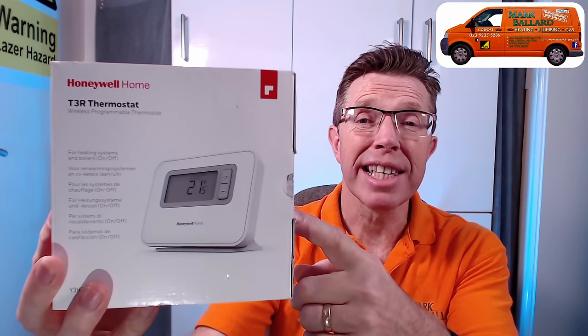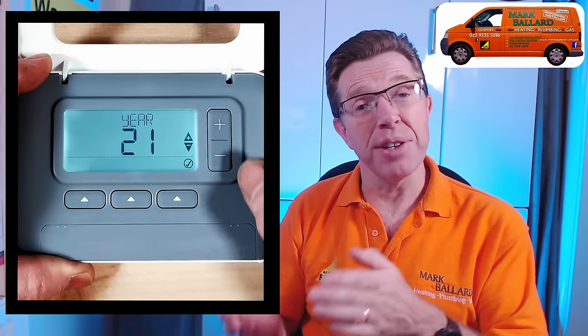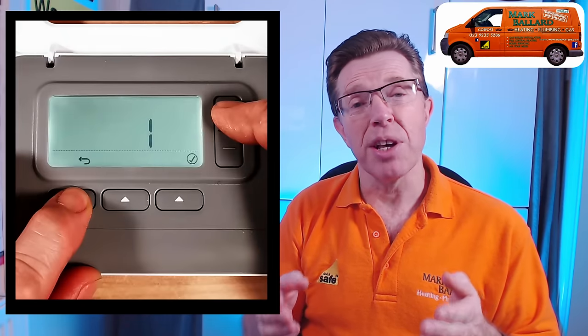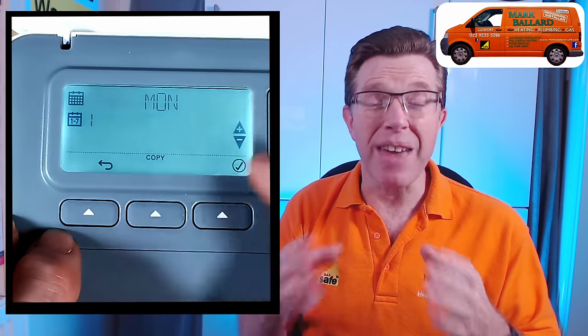Hello! In this video I'm going to be talking to you about the Honeywell T3R Wireless Programmable Room Thermostat. I'm going to show you what you get in the box, how you can set it up, how you can program it, and all the additional features it can do. I'm going to show you the parameters where you can change things like changing it from a 24-hour clock to a 12-hour clock, from a 5-and-2 day programmer to a 7-day programmer, and hopefully I will cover everything this programmer can possibly do.